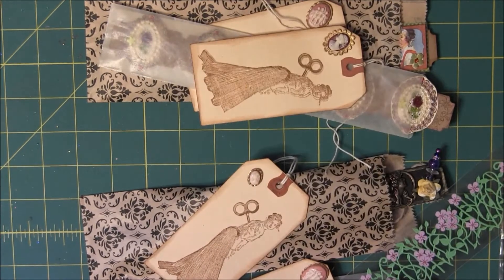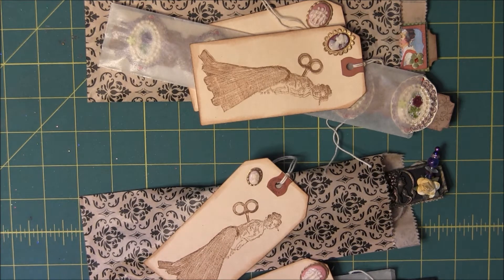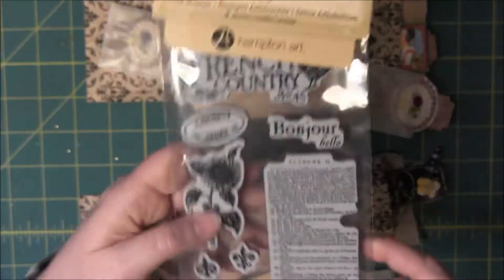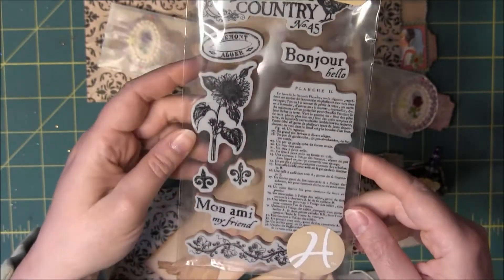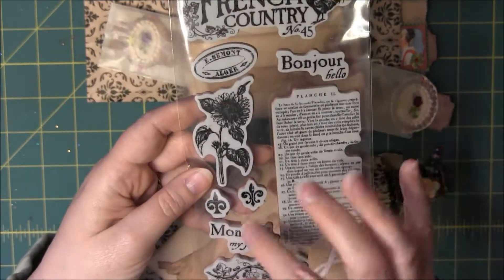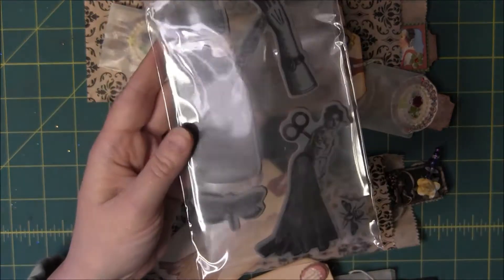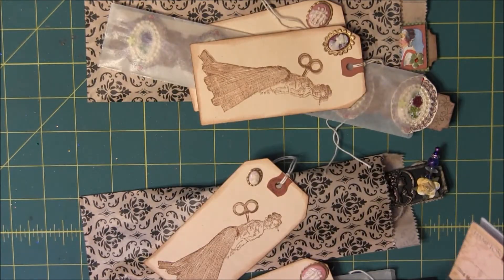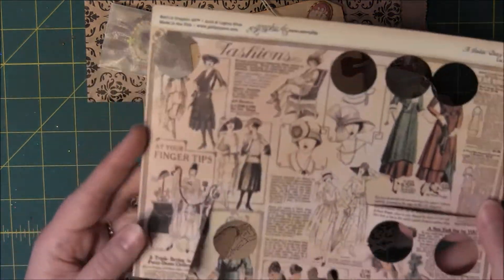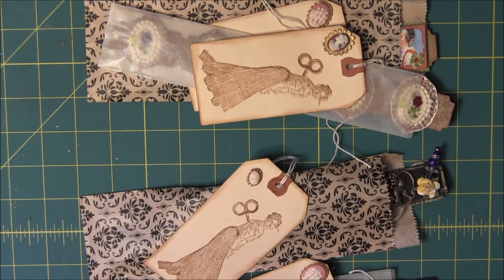Hi, this is Candice and I've got my tickets for the April ticket swap over at Your Paper Pantry. Some of the things that I used: I had these really cute Graphic 45 stamps — I think I got these from Stacy Ann actually — and I used some of those. I also had some other really cute stamps and then some Graphic 45 paper, and I punched out some of the ladies on that.